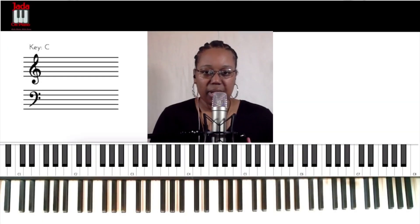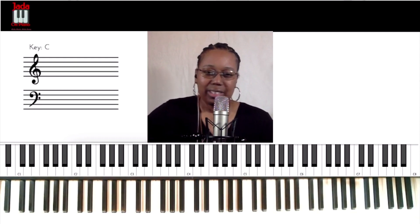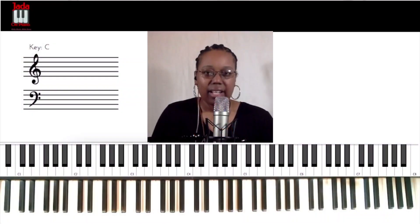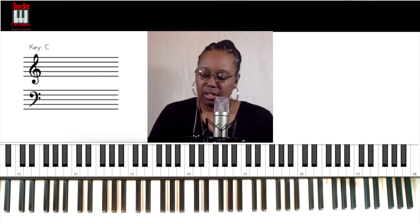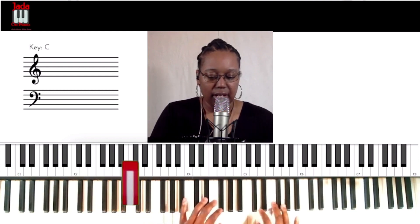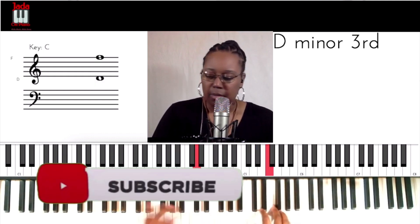Hey everybody, it's Jada on Piano, where we make music make sense. Today we're still going to be discussing and looking at some different suspensions. We were doing the suspensions from Dominique Johnson — beautiful arrangements — and Rich Tobert.